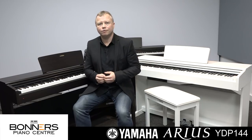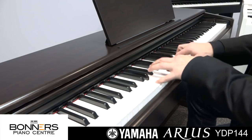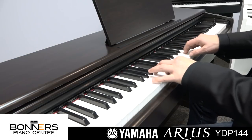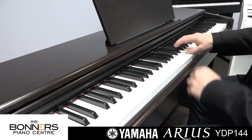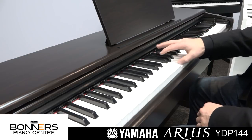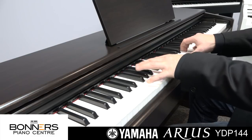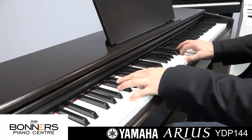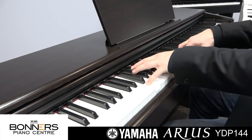We also have a harpsichord sound, a vibraphone, a classical organ, and an orchestral string sound.